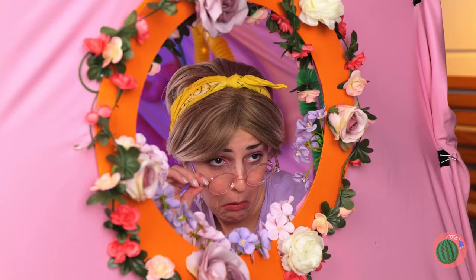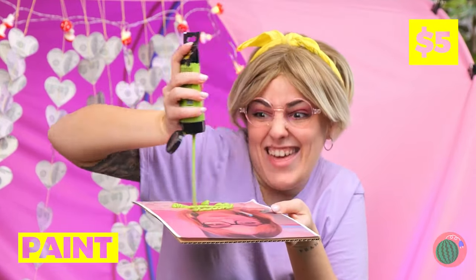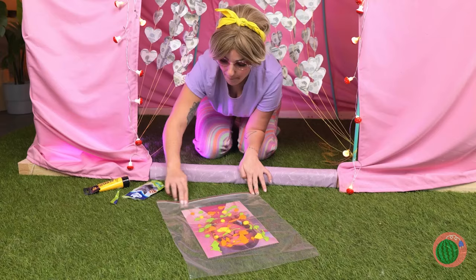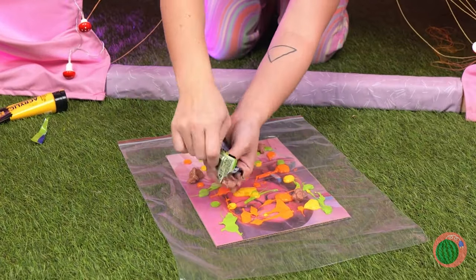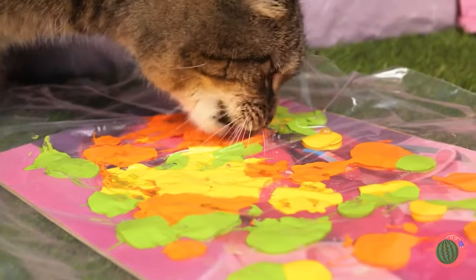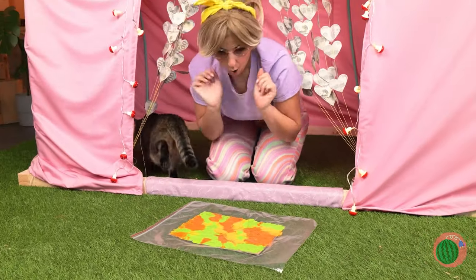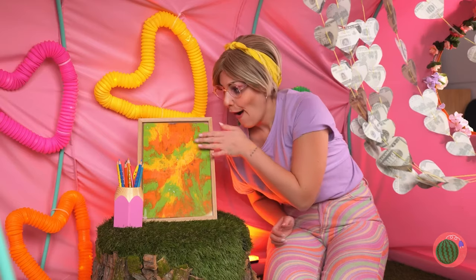Touching up old photos, are we? Well, why didn't you say so? We'd have been happy to help. Just add a bunch of new colors. Now place it inside a plastic wrap. It looks like Kitty wants to help — have a snack and do a little dance. Abstract art. Such an improvement. Stand it up for all to see.